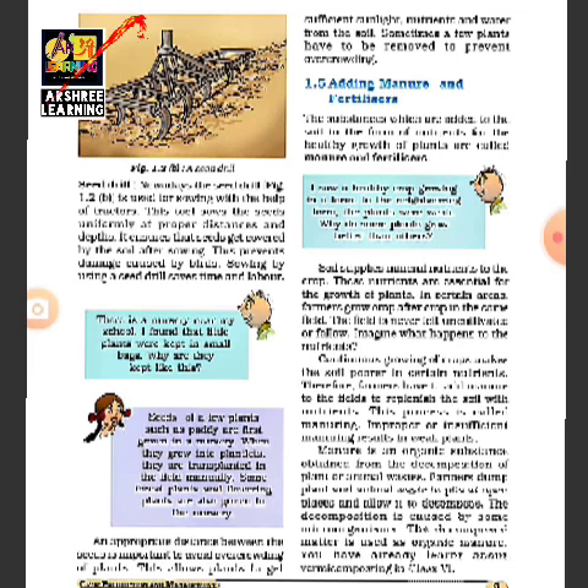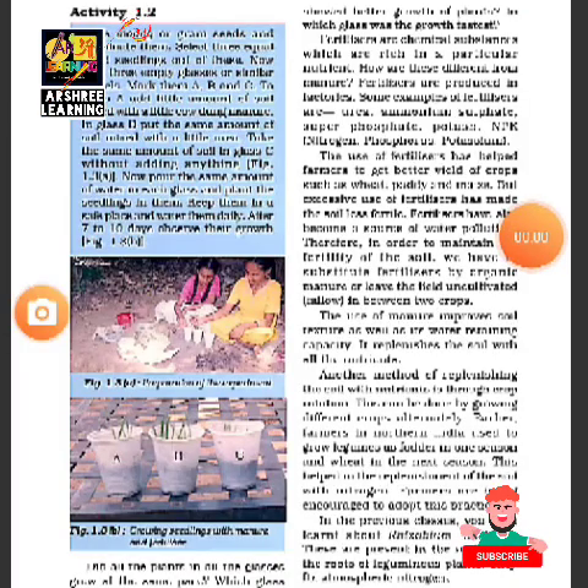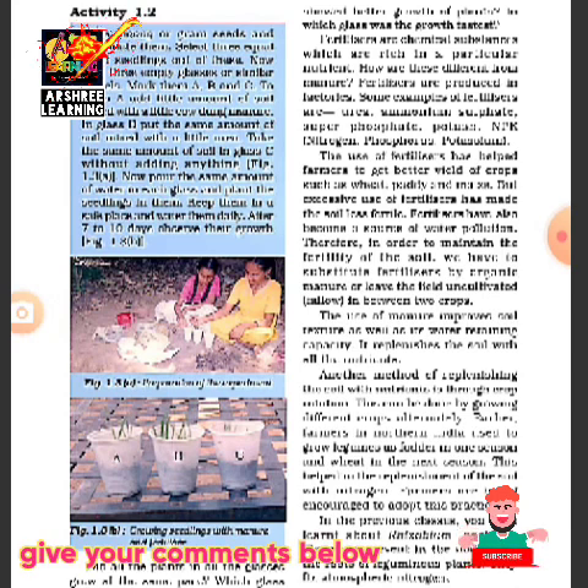Chemical fertilizers such as urea also help make the soil fertile. There is a simple activity where three containers — A, B, and C — have plants grown using seeds in three different types of soil: the first has simple soil, the second has manure, and the third has fertilizer. When seeds are grown in them, they grow at different rates. Seeds grow fastest where there is fertilizer, and farmers follow this same principle when adding fertilizers to their fields.